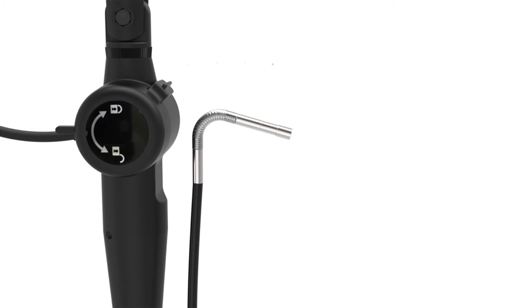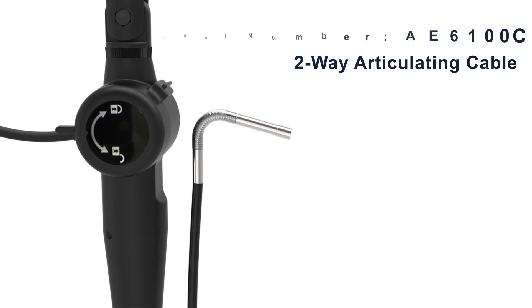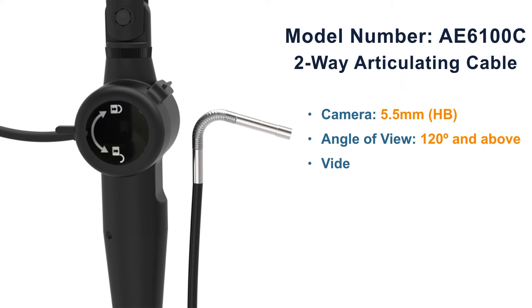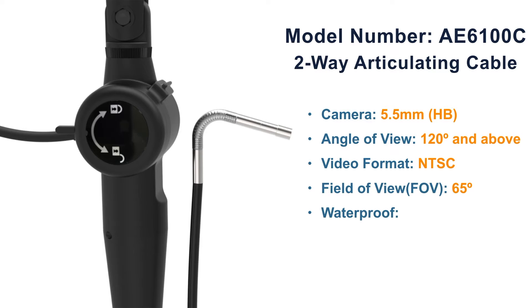3-in-1 would like to introduce the AE6100C two-way articulating cable camera. 5.5mm high brightness, angle of view 120 degrees and above, video format NTSC, field of view 65 degrees, waterproof IP67, insertion tube and tip.